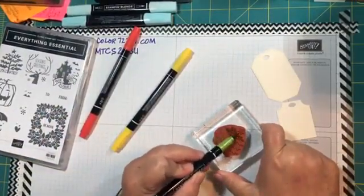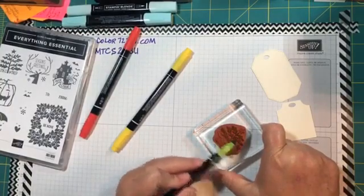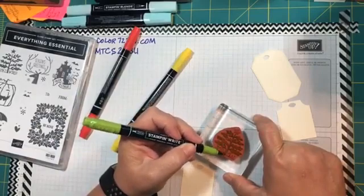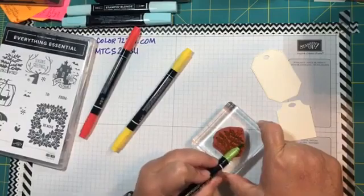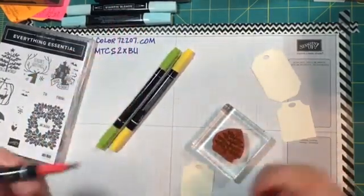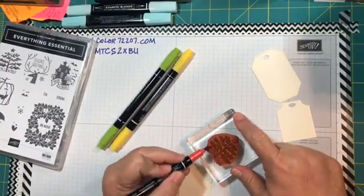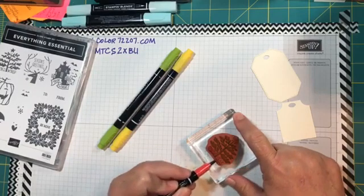I'm using the broad side of the brush tip and the Granny Apple Green for the tree. The hardest part is getting the color between the words to get the tree all the way down. We've got a little bit of green on those letters, so we'll come back now with Poppy Parade and get the letters that say 'Joy to the World.'